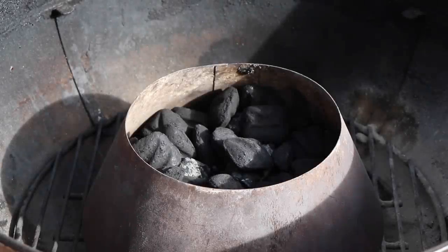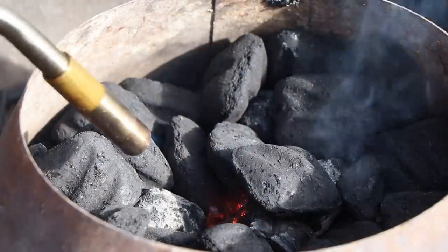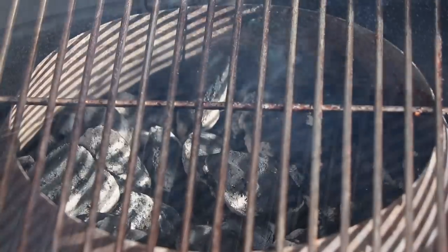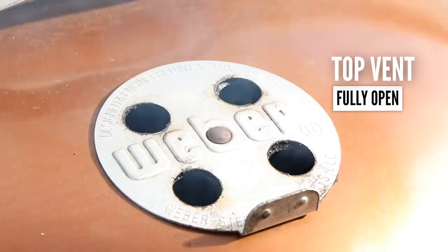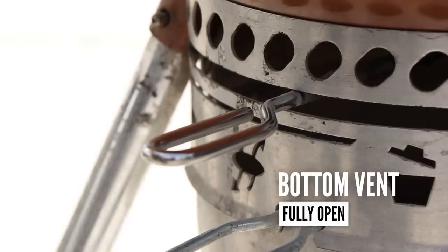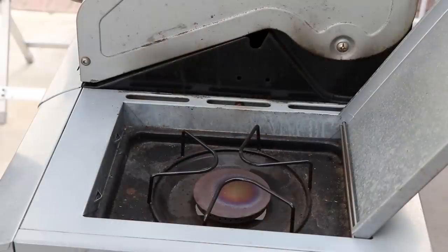I have my Vortex about two-thirds full and we're about half an hour away from getting those chicken legs on, so let's get this lit. My top vent is fully open and my bottom vent is also fully open — it is to the right of the two-thirds open mark, so fully open. While the kettle is heating up, I want to go ahead and get the sweet and sour sauce ready. I'm going to be using my gas grill side burner for that.